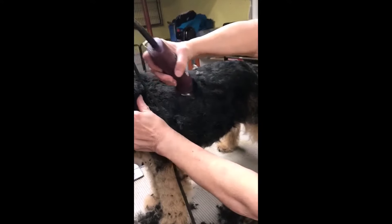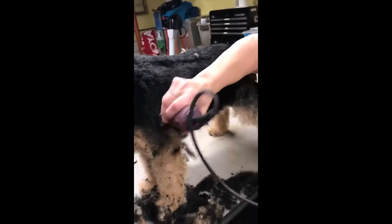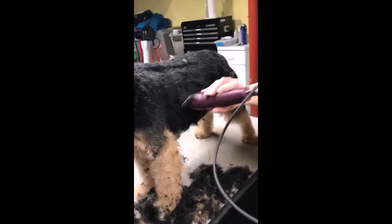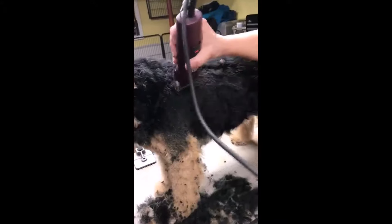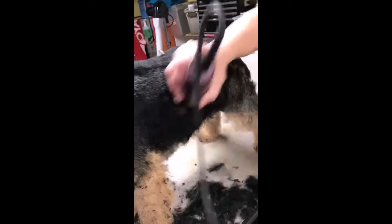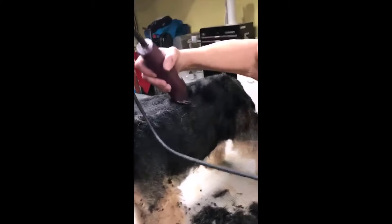Now, this is a really wide blade that Jean kind of introduced me to just recently, and I really do love it because you get the dog done in about half the time. But if you have a regular 7, that's fine too. I used the 7 for years and years, but this one here really lets you zoom through the coat, and you don't really get any lines on it because it's so wide. So I take this — like I said, I do all the black.